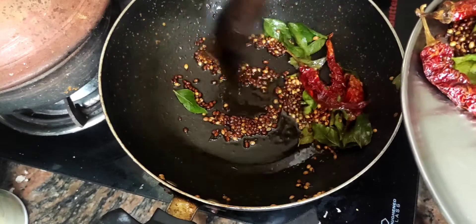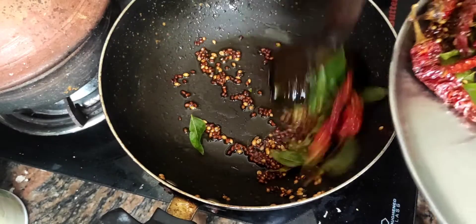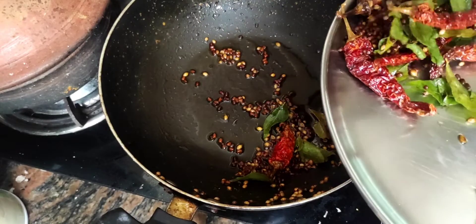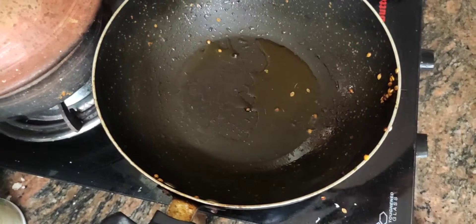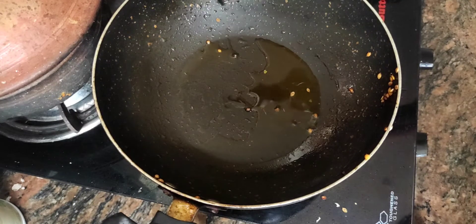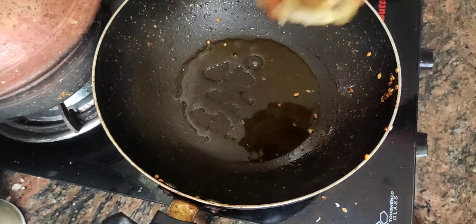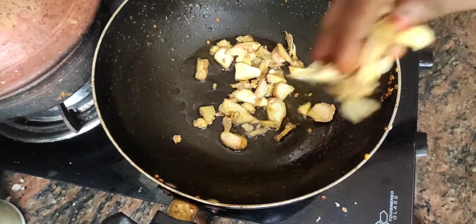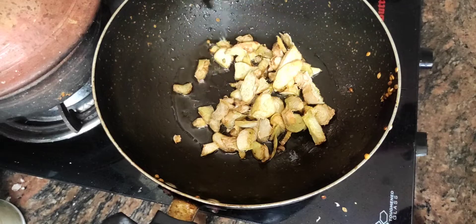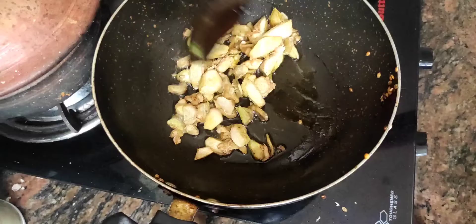I will make it a little bit more. Put the rice in the oven. 2 tablespoons of rice.